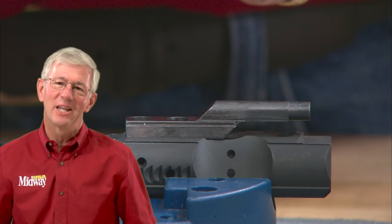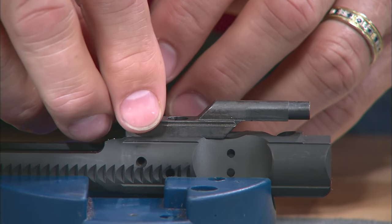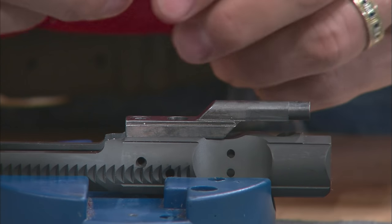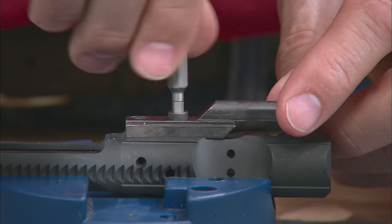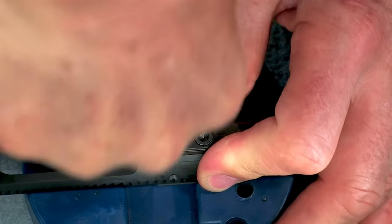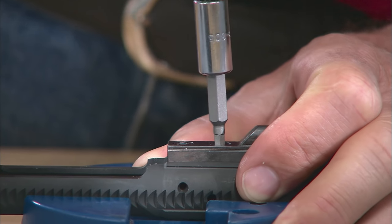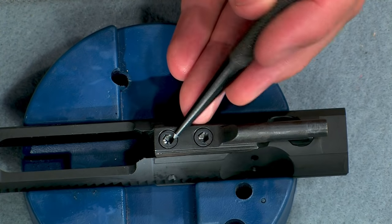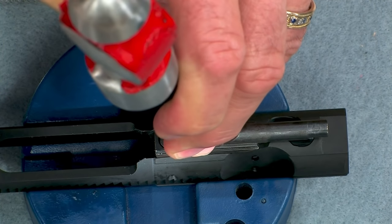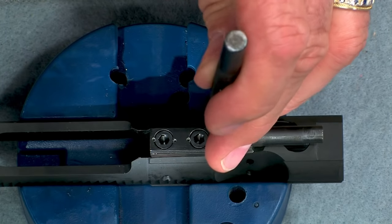The bolt carrier often comes completely assembled but here's how you assemble one from component parts. The carrier and carrier key must be securely joined. Because Loctite is not strong enough to hold the screws in place, we'll need to stake them. First install the screws. Then using a torque driver like this Wheeler fat wrench, torque each screw to 35 inch-pounds. To stake the screws in place, use a center or staking punch and a large ball peen hammer. Stake each screw twice.